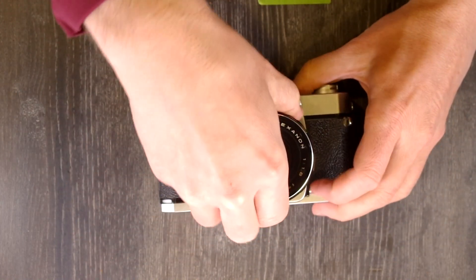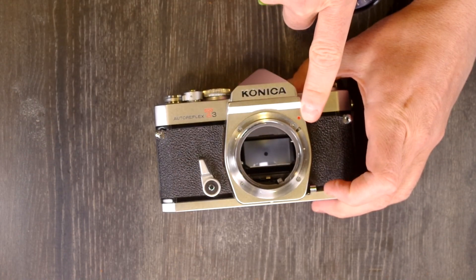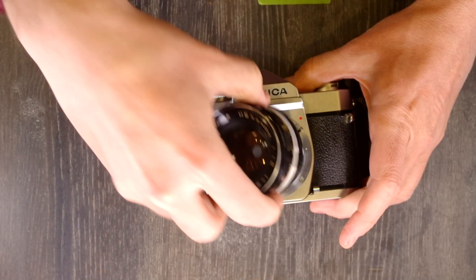Then we have the lens mount, which you just saw right here, the lens mounting index — we'll see how to use that in the second video — and the lens release button right there.